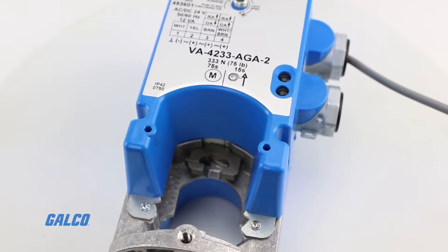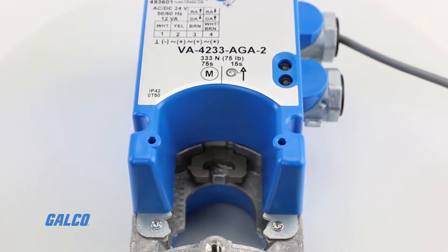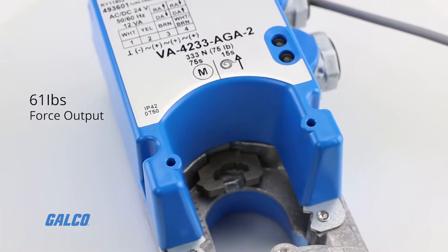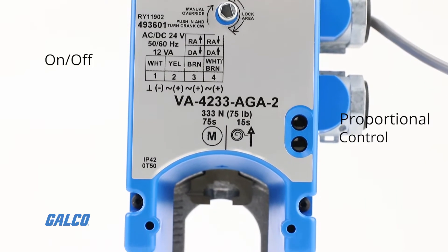These direct-mount spring return electric actuators provide a minimum 61-pound force output for floating, on-off, or proportional control.